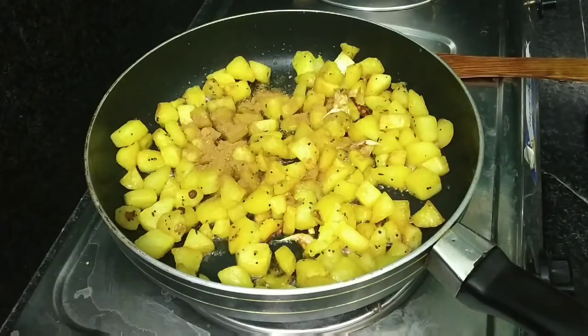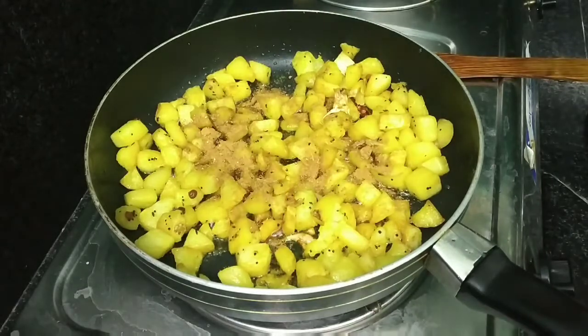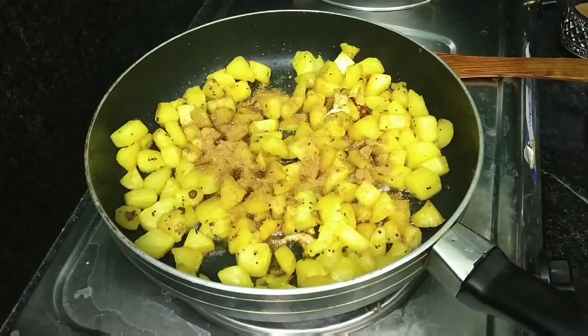Then add 1 spoon of dhaniyal. Add 1 spoon of jeera powder. Add 1 spoon of chili.